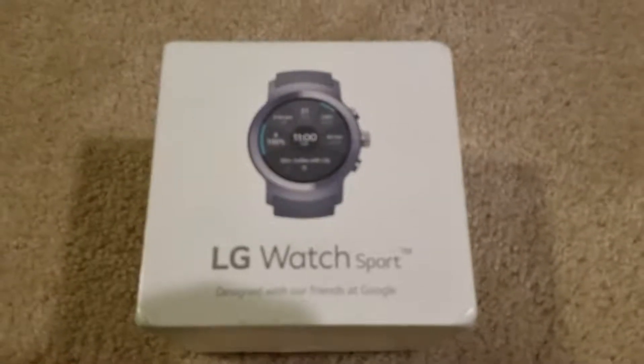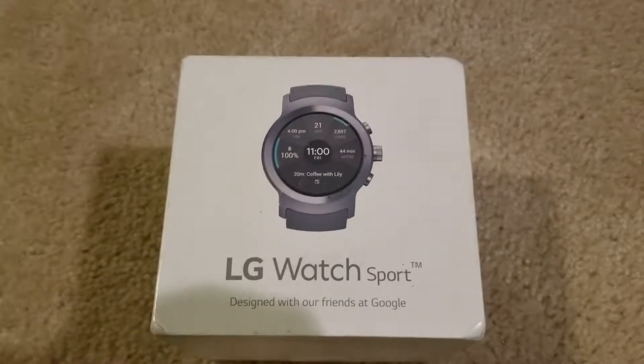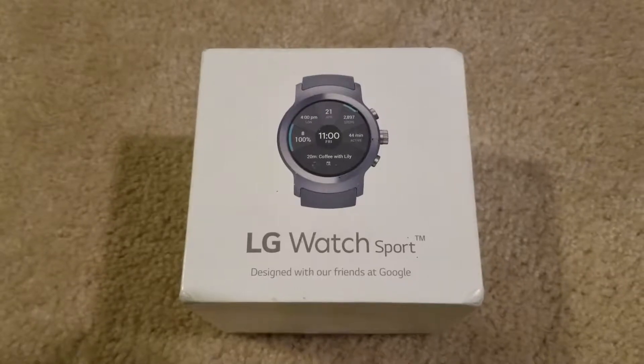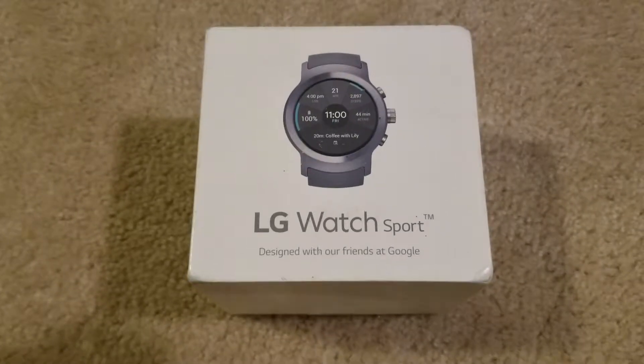I'm going to do a quick unboxing here of the LG Watch Sport. Just got this here. I've definitely had plenty of watches in the past, and I currently have the Samsung. I did some other videos on those, so if you'd like to see the Samsung watch reviews, definitely check the card up on the top there and we'll have those for you.